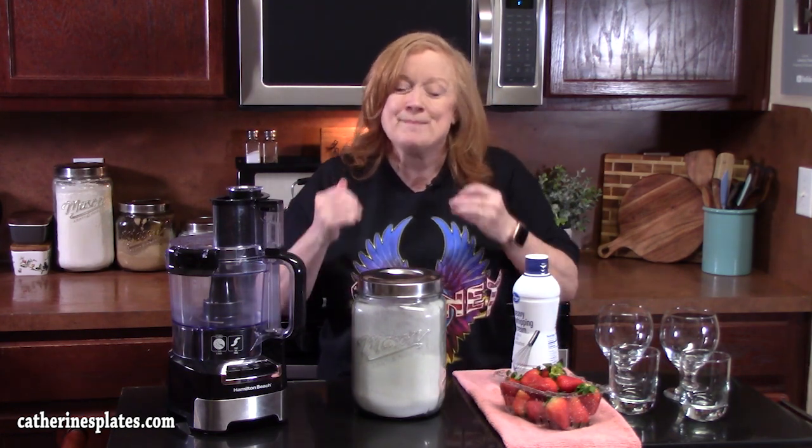Hello everyone and welcome back to Katherine's Plates. Today I'm going to show you an easy three ingredient fresh strawberry mousse. It is so easy to make — perfect for Valentine's Day or any time. It's cool, it's refreshing, it's light, and it's delicious.